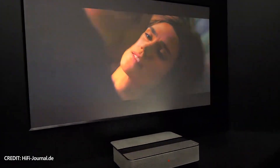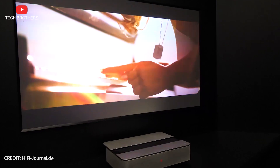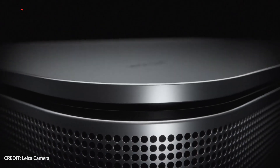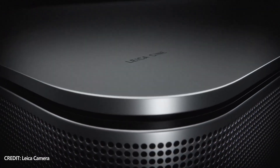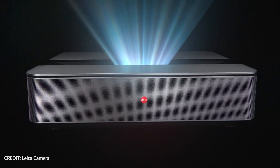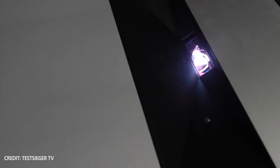If you are asking what is the difference between a laser TV and a projector, we will tell you about this in one of the next videos on our channel TechBrothers. In short, a laser TV is still a projector, but it has a different light source. Most budget and mid-range projectors use an LED light source, while a laser TV has a laser light source.